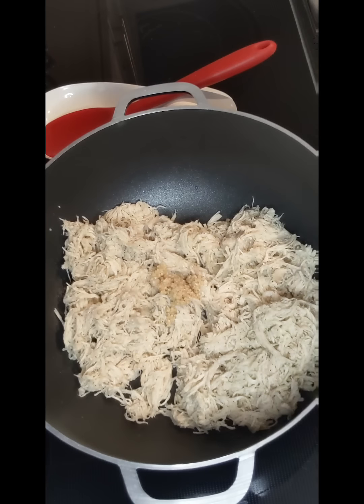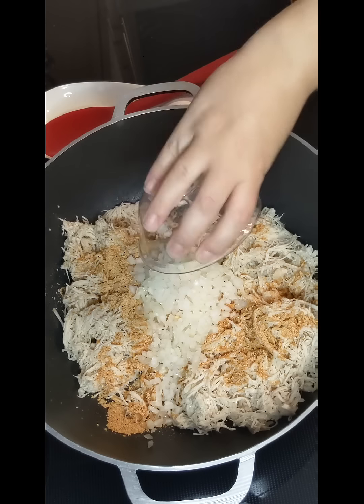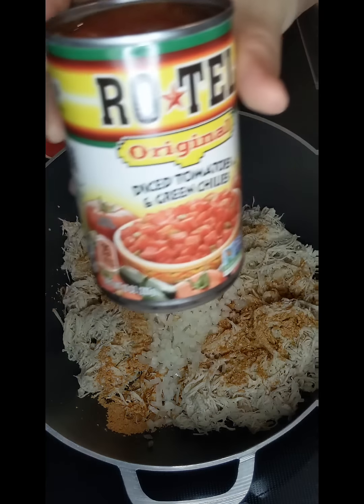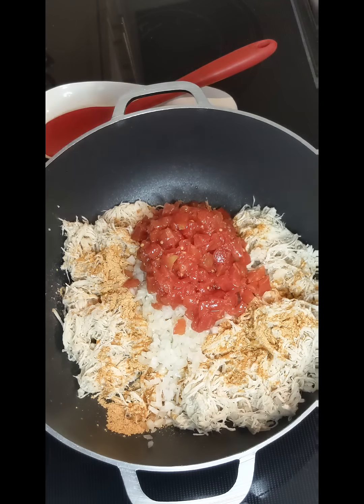You're going to need about two to three cooked and shredded chicken breasts. Add them to your pan on your stove along with one heaping tablespoon of taco seasoning, one teaspoon of garlic, one half a diced onion, one can of Rotel, and a half a can of cream of chicken soup.